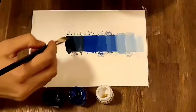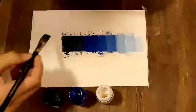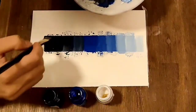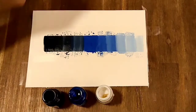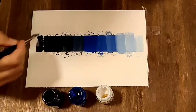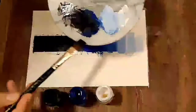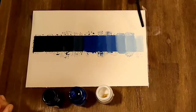It's getting more darker. Just use step by step a small pinch of black mixed with blue and use it. The last part will have more proportion of black in blue. So we have used white and black to make this scale.